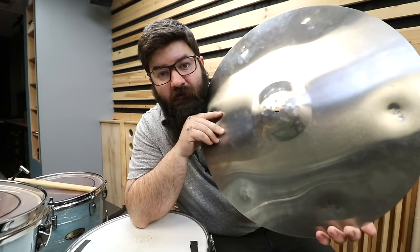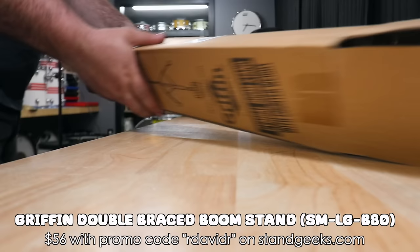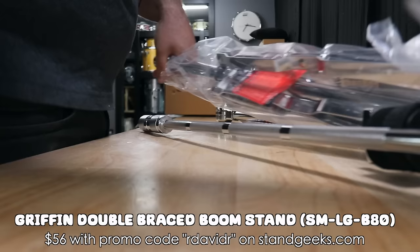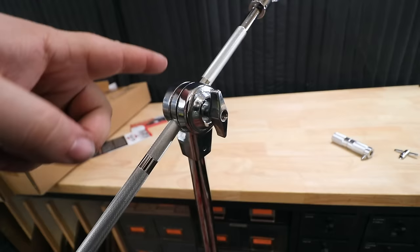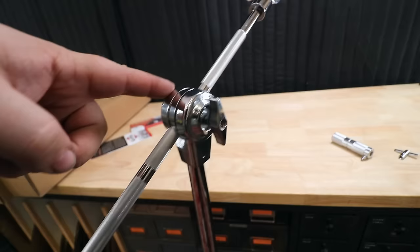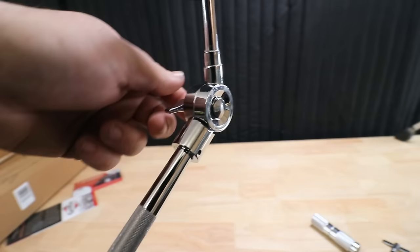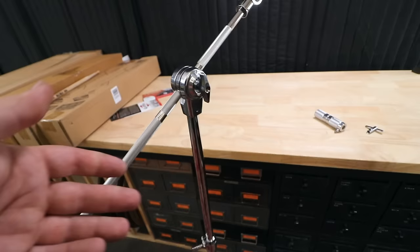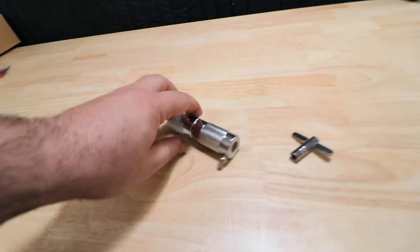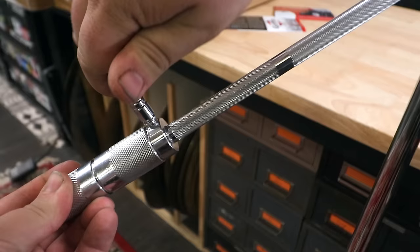In order to play this thing, I need a cymbal stand. It comes with a drum key. She's double-braced. There's only one center tube but it does go pretty high. This part as well as the tilter are geared tilters, meaning there isn't infinite adjustability — you have to catch it in one of the teeth of the gear. Not the fanciest stand, but it feels pretty solid, and we even get a counterweight. Just slide it on the boom and tighten her up.